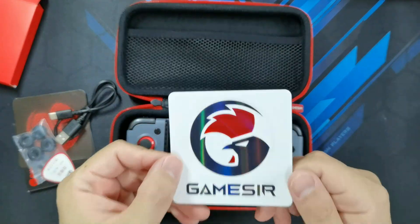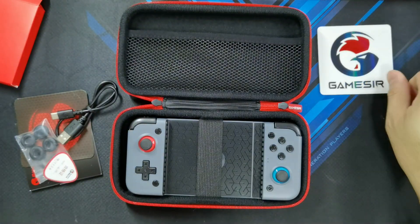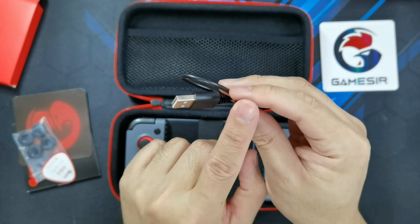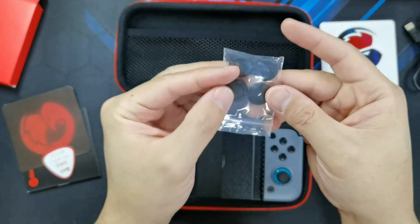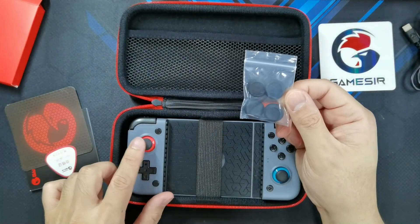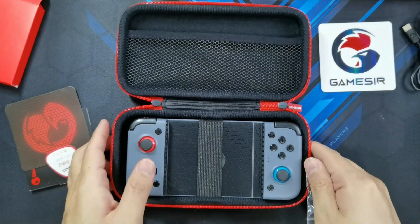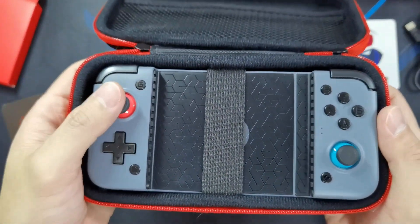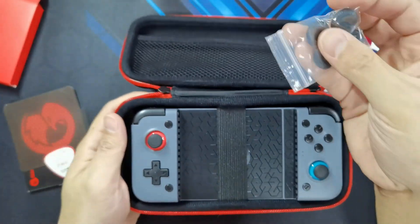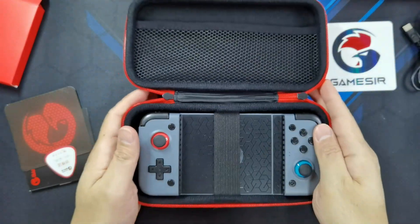So you've got GameSir stickers for all you sticker lovers out there. And you've got a USB-A to USB-C charging cable. And this is the thumb grips that you can actually replace in case these get worn out, and I think these are different sizes. The one installed right now is a bit small. Some people would prefer it to be bigger. I think this is too small for me — I'll probably swap it out with one of these bigger ones. So let's do that later in the video.